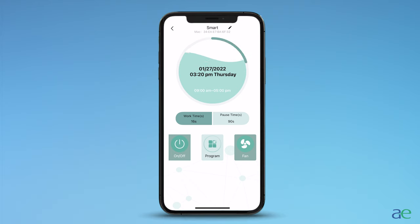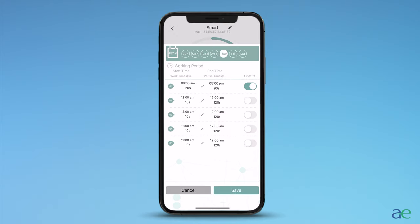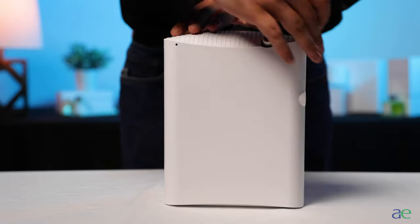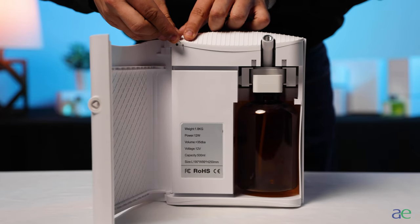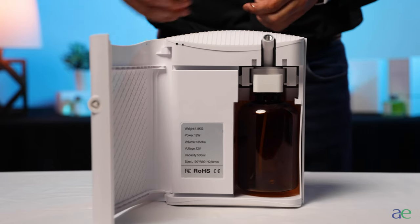If you wish to place a program on a specific day, simply select that day and place your program as previously instructed. Resetting your AE2501: open the door and press and hold the small black button located next to the blue and green lights on the unit with a toothpick or paper clip until it beeps. After a moment, your unit will reset.